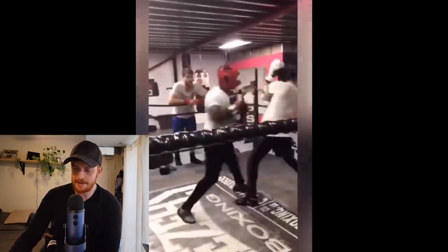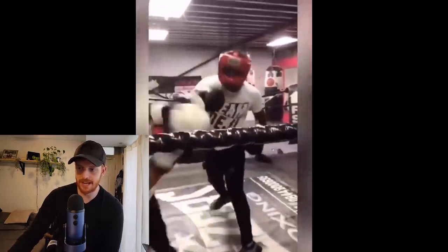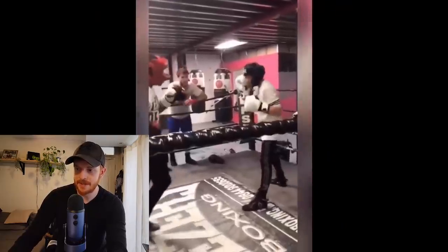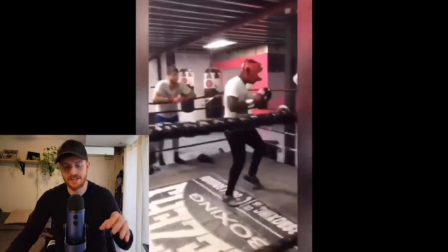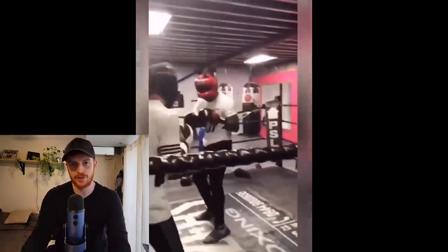Befitting his nickname, Deji plods forward like a tank — he's the definition of a pressure fighter. If he's moving backwards he's probably not going to perform well. He's the type of guy that fights well on the front foot but would have trouble fighting backwards. In these shots you can see he's very stationary, and when he tries to remember his footwork he just sort of bounces around a little bit. It's not natural for him — he's very heavy on his feet, and when he attacks he just powers forward.